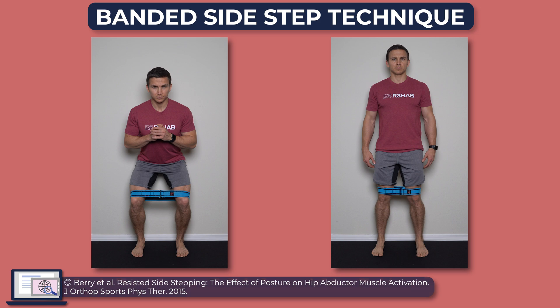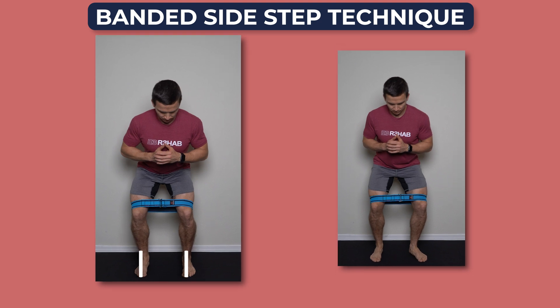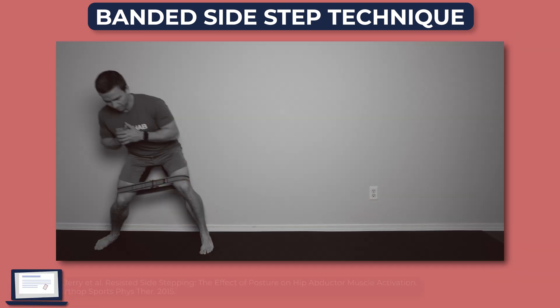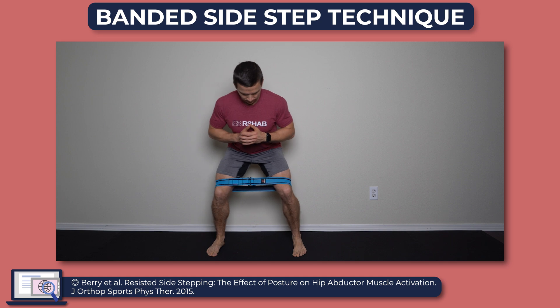If you'd rather transition to standing exercises, the most common movement is probably some variation of a banded side step. A few things to keep in mind: perform the exercise in a squat position if possible. Keep your feet facing forward the entire time so they don't externally rotate. Don't just focus on the moving limb, because the stance limb hip abductors are actually working harder.